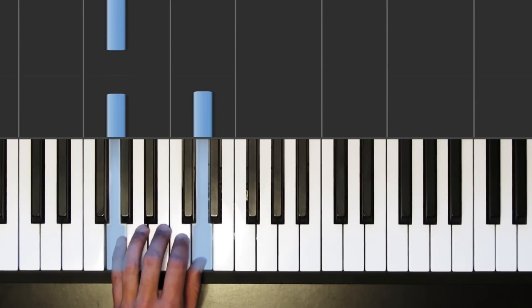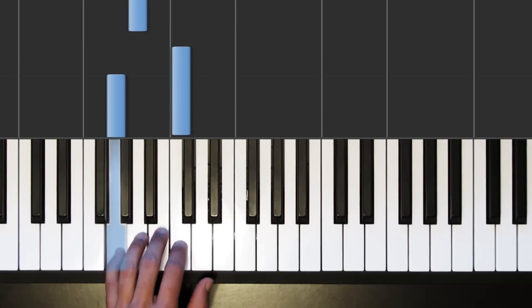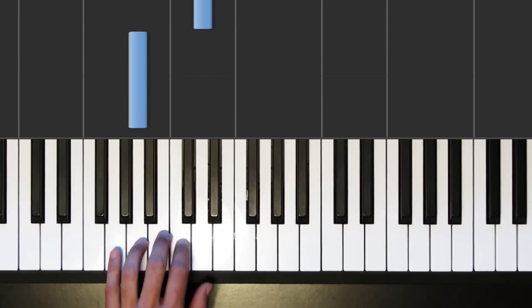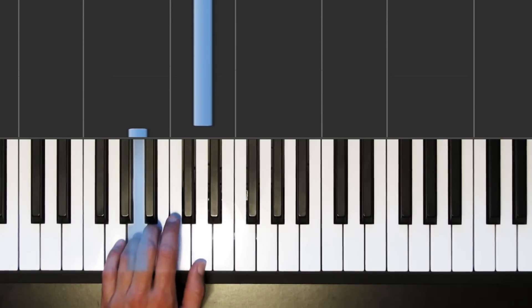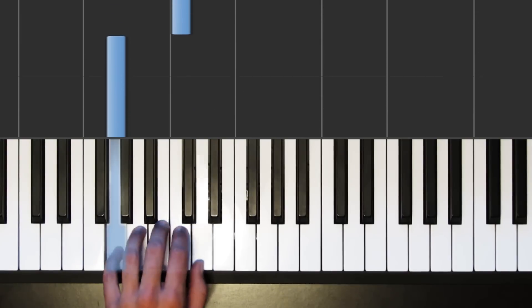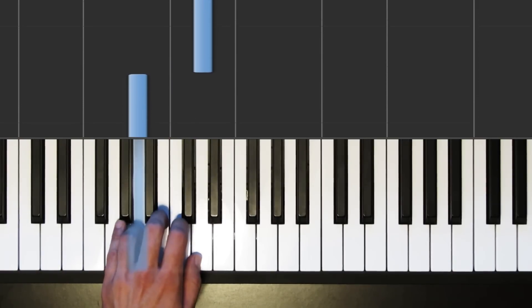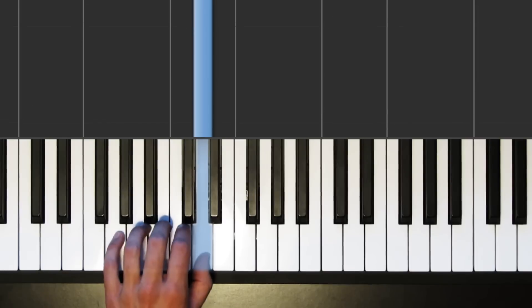The order of those notes goes like this: we've got G, then C, then A, and then D. Let's play those in order one time. Here we go: one, two, three, four — G, then C, three, four, A, three, four, and D. Good.